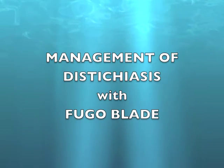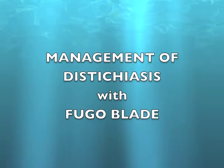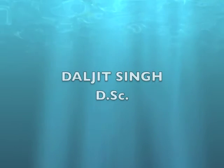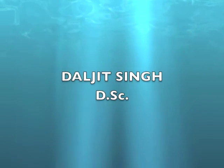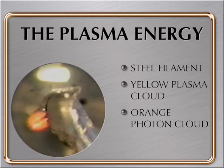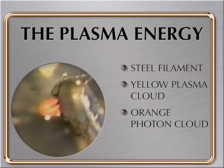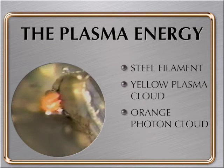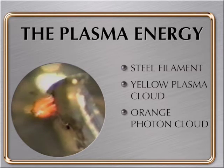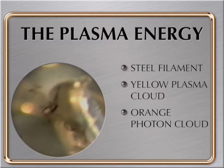Management of this condition with Fugoblade. Fugoblade energy is plasma energy. It ablates tissues without collateral damage. It's produced on a hundred micron filament. The yellow around the wire is the plasma which does the actual ablation process. This is from Fugoblade.